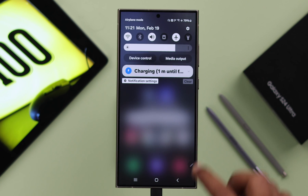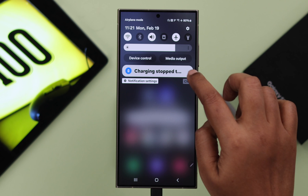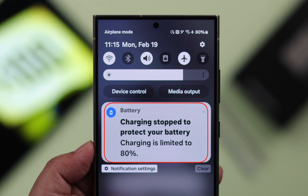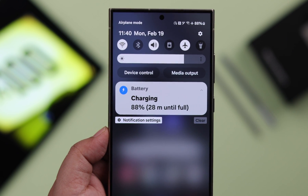If your Samsung Galaxy S24 Ultra or Plus is not fully charging, or is unable to charge past 80 to 85 percent, and you are seeing 'charging stop to protect battery,' this is how you can fix this issue and allow your phone to fully charge.